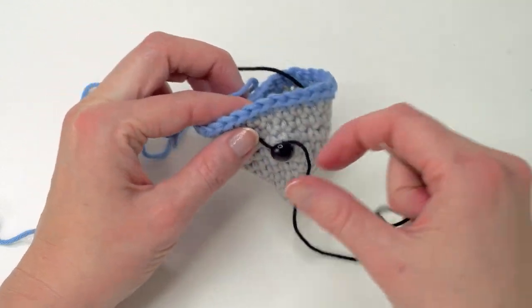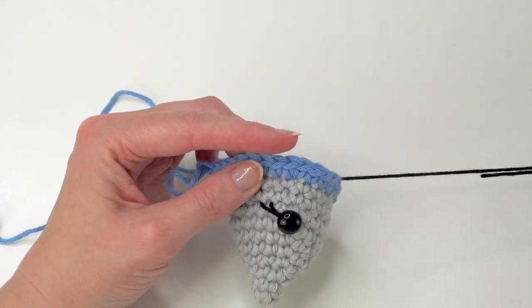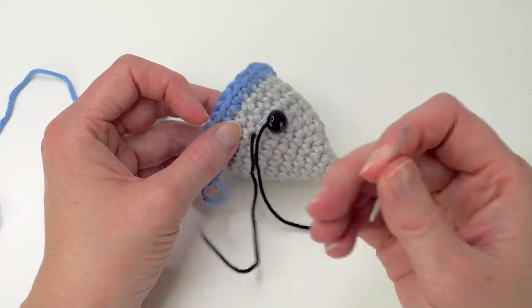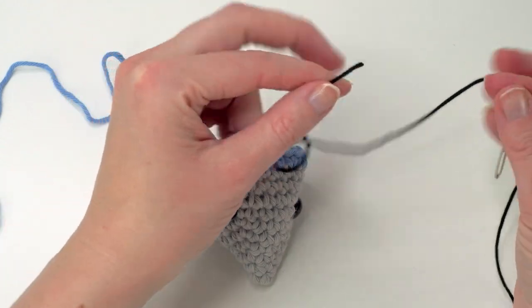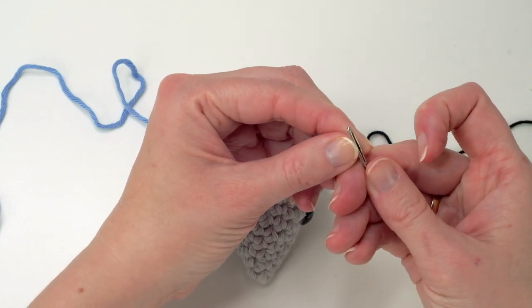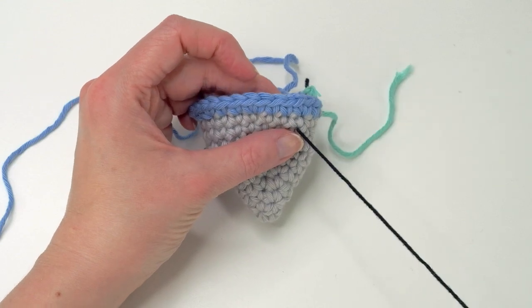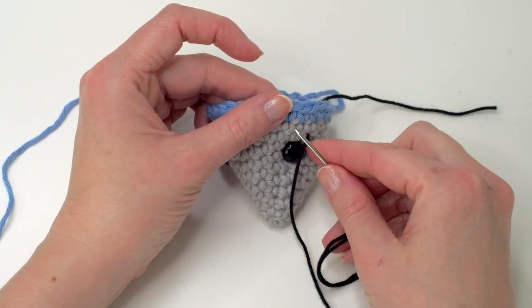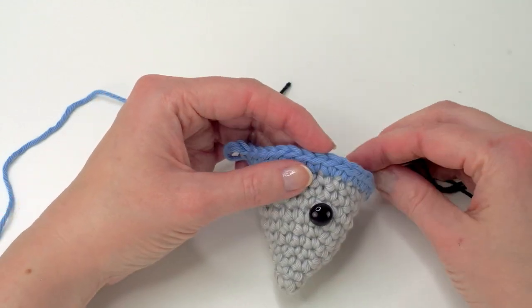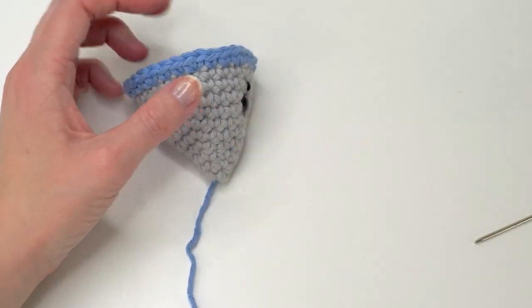Then make the other eyelash. You can also do it like this, or just put it there — you have to see what you like the most. I'm going to do eyebrows on this one, so I'm going to take the eyelashes away. With amigurumi, it's all about those little details, and if you get them right, it's going to look so much better. To fasten here, I just made a knot and then I cut the yarn off.